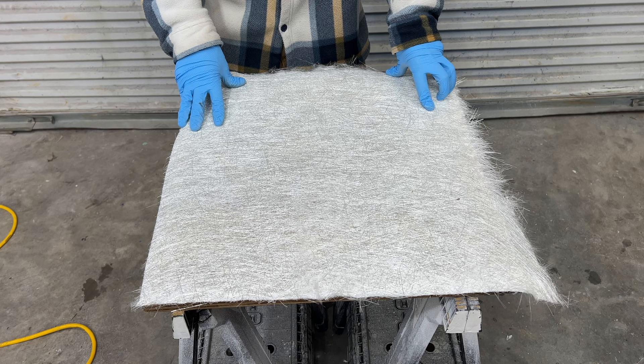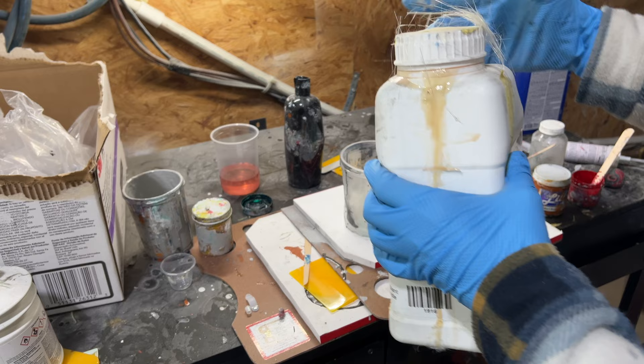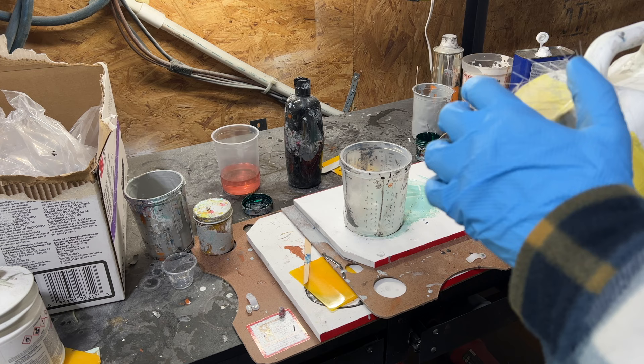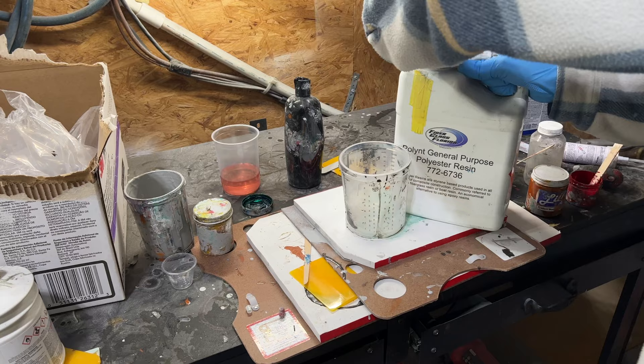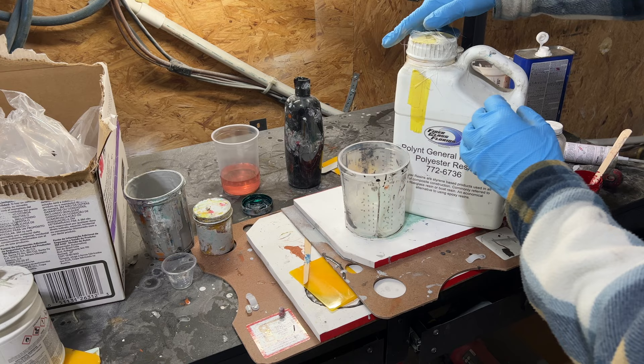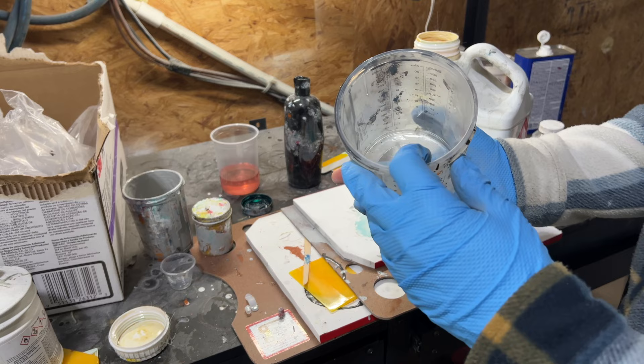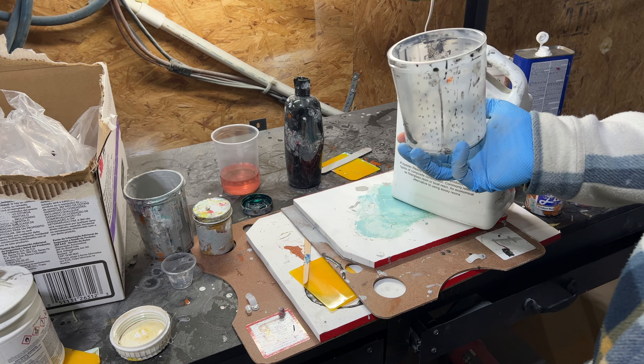Next we're going to head over to the mixing station and mix up some polyester resin. I've got some leftover polyester resin — it's been on the shelf for probably eight months. Sometimes when you don't seal it well it will dry up and make it nearly impossible to open, so keep that in mind. About 900 attempts later, I finally got it open. If you're curious about how much to mix, you really have to go by eye, but for a small project like this I would say six to eight ounces of resin.